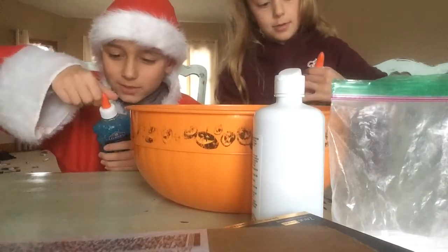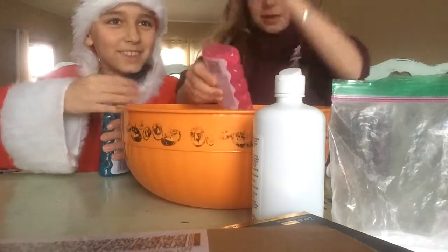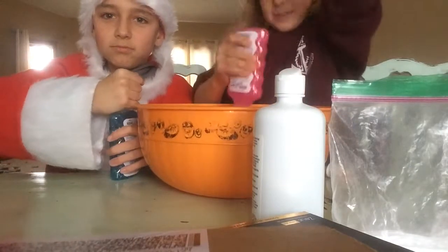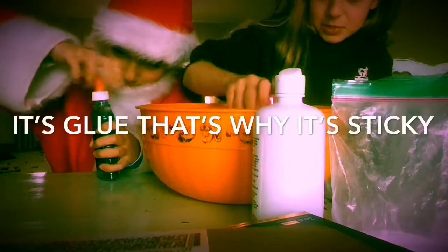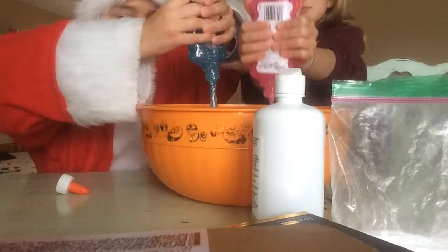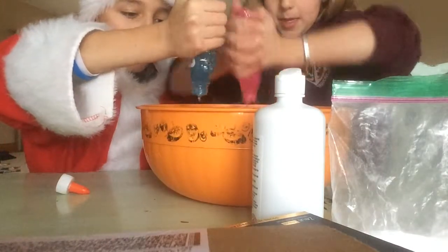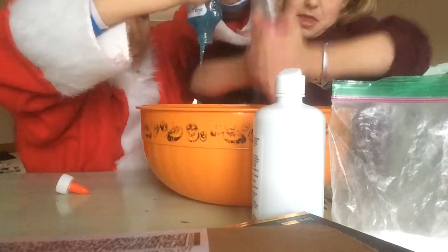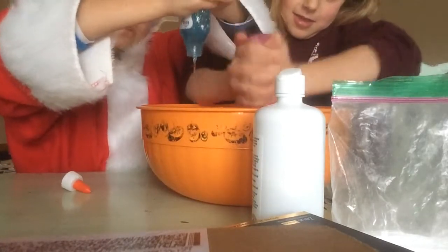Santa likes his glue. Easier way. Do we put it all in? It's so hard. She can't use glue, huh? It's so sticky. Shaking the table, Emma. Thanks, Peter. So, we're making a rainbow. This is easier. Oh, I got glue on you — I mean Santa got glue on you.